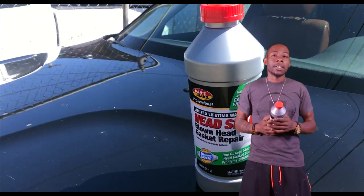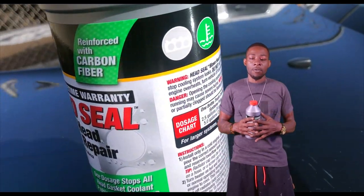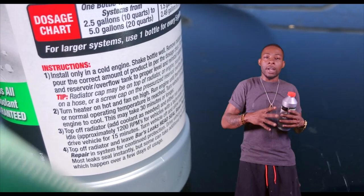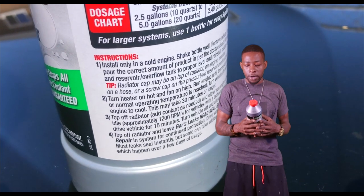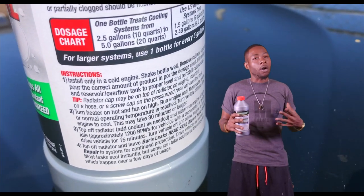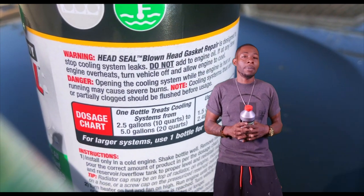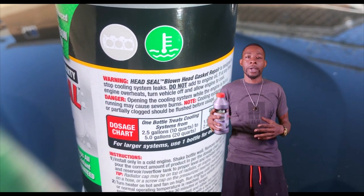Before I read the bottle, I'm going to let you guys know the main issues I was having with my vehicle. The main issues I was having recently were a lot of smoke on a cold start, very rough idle on a cold start, and no overheating — I wasn't experiencing that — but I was losing a lot of coolant to where I had to fill it up almost every day or every other day.